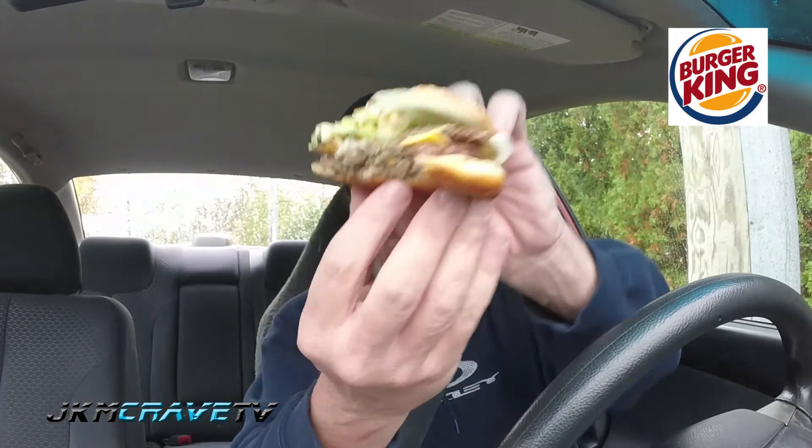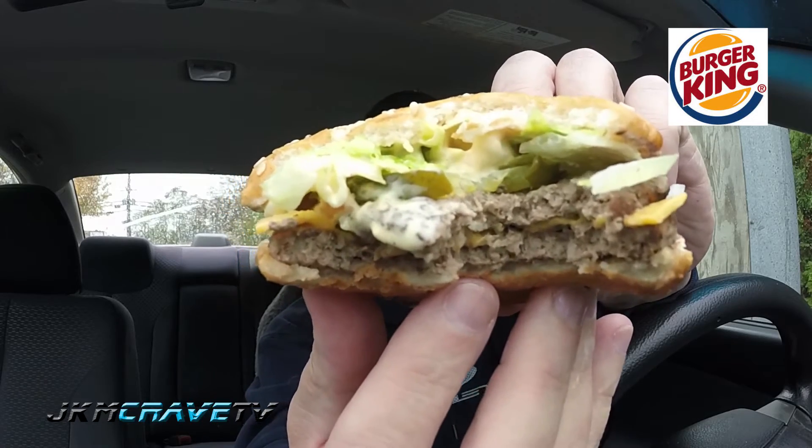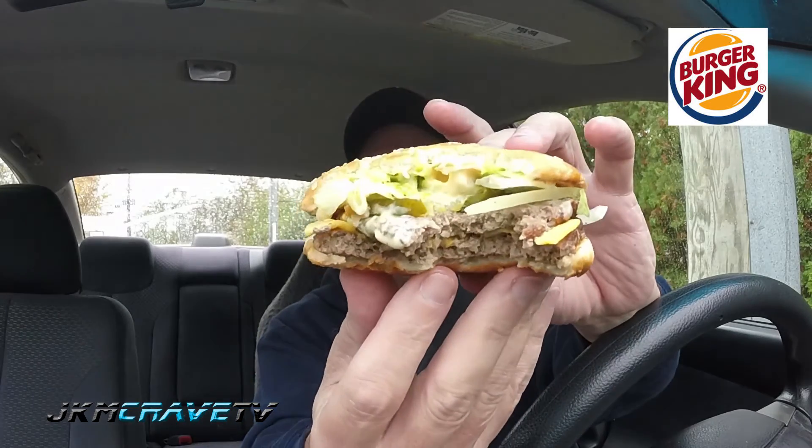Alright, let's get the burger wrapped up. Mmm. Very fresh. Very juicy. This is really good, guys. I think the sauce, the onions, the pickles really, really make it. I really like this. On a scale of 1 to 10, I am going to give this a 7.5. Respectable. Nice job, Burger King.